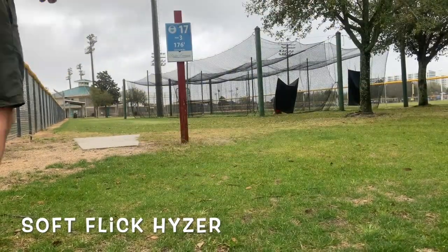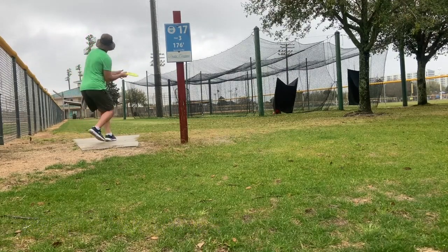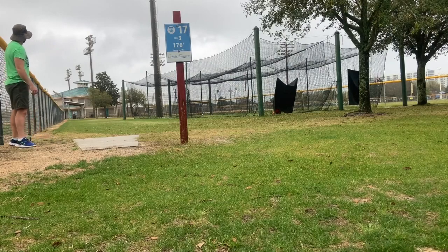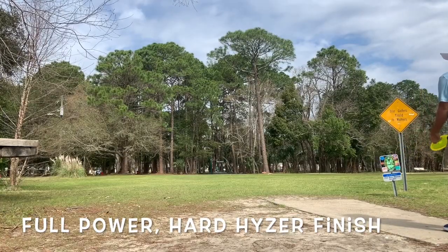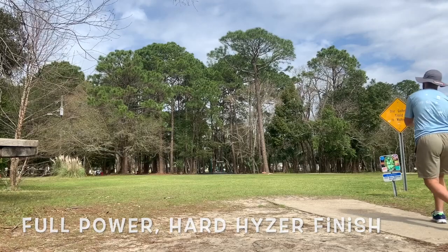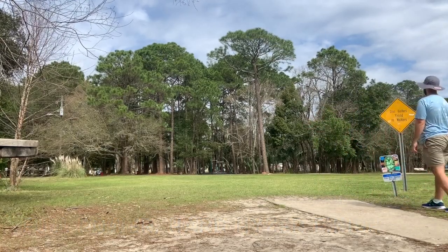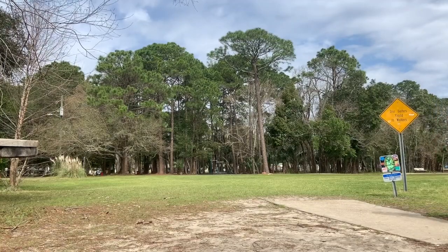My favorite way to throw this is kind of a soft flick hyzer up in the air. It's always going to come crashing down to the right when thrown on forehand. This is a full power shot — you'll see it's just going to go straight, straight, and just crash to the right every time.